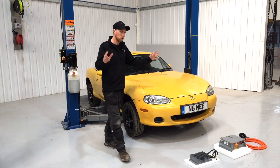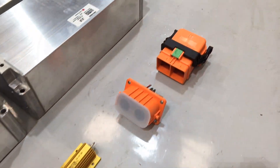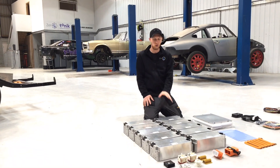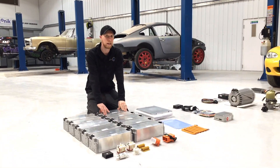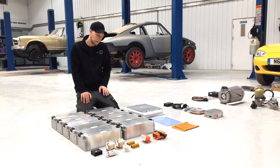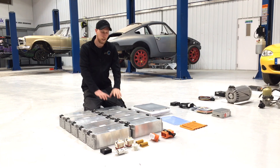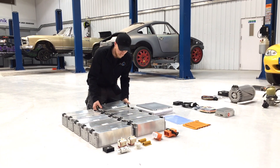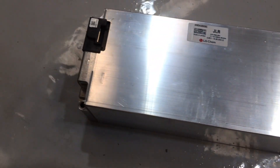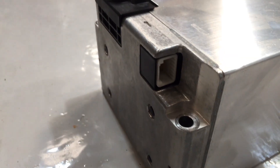We've laid out all the parts here that we're going to fit into the car, and we're now going to talk through everything we're putting in, step by step. Starting with the battery pack - these are LG Chem battery modules, each one is 2.6 kilowatts in a 4P3S configuration, which means four cells in parallel linked in series within each module. Each brick is about 12 kilos and they are complete aluminium blocks - a really nice form factor. They have four fixing holes and a battery management connector on the side.